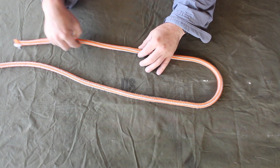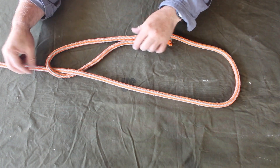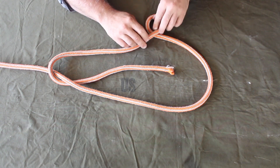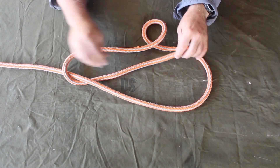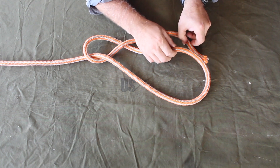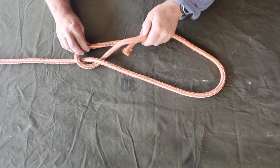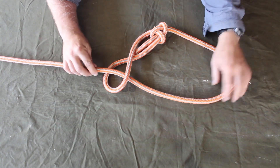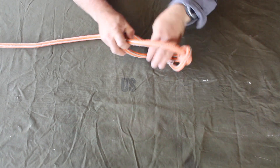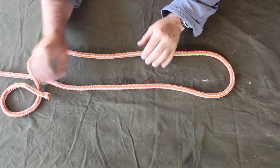The next knot is the running Bowline — basically a Bowline in slipknot form. Make a loop around the line, then tie the Bowline: make a loop, come up through the loop, around the standing end, and back into the loop, then cinch down. The Bowline rides around itself so it can cinch down and act as a slipknot. This is what we use to lower limbs in tree work or to bind to any post or tree — it's a very valuable knot.